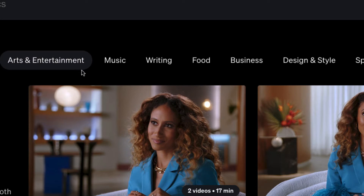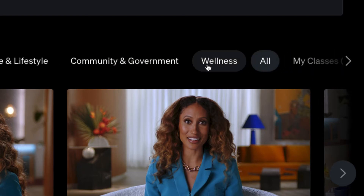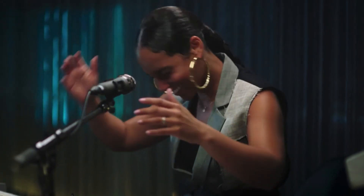MasterClass has categories including arts and entertainment, music, writing, food, business, design, style, sports and gaming, science and tech, home and lifestyle, community and government, and wellness. If you decide to get the membership, it's an annual membership — in the past you paid for each class individually, but now it's annual, about a little bit more than a Netflix membership. You can watch on your computer, iOS app, Android app, Roku app, and Amazon app, and you can download videos for offline viewing.